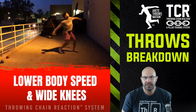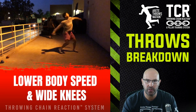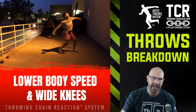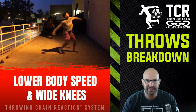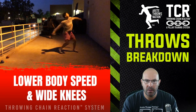Hey everybody, it's Eric Johnson from Merite Throws Nation. It's been a little while and I'm going to bring you some insights into what we're doing training-wise with our athletes and what we do in the off season. Today we're going to talk a little bit about the discus and the action of lower body speed and keeping the knees wide. It's one of the cues we use to help our throwers.